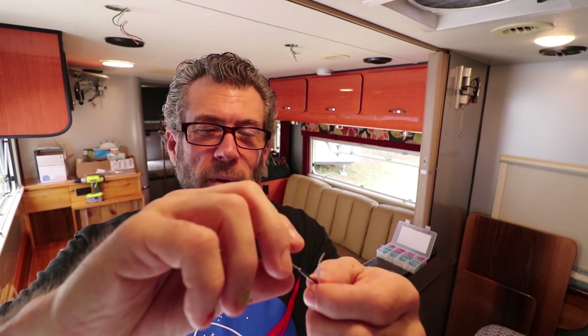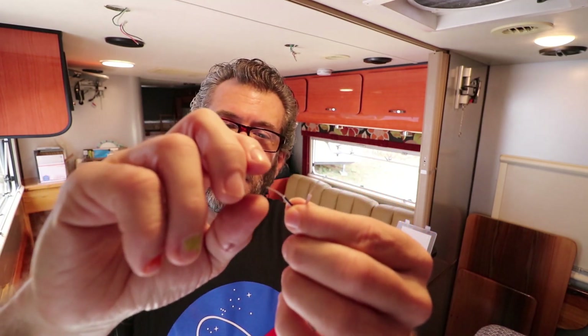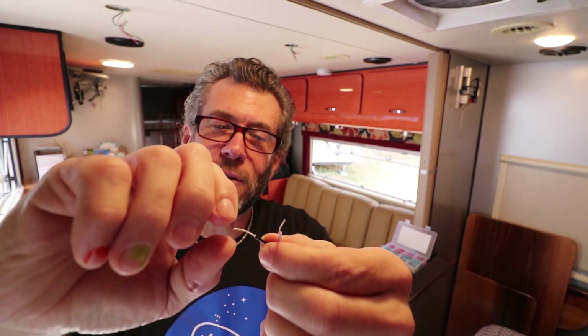In my military days we always used braided wire because on an aircraft it's moving all the time, very similar to an RV. Solid core wire like the AC coming out of the wall in your house is not braided — it's a solid piece of copper. With the vibration you get in a vehicle, it'll break in certain places depending on the bend. For the most part, you don't want to use solid core wire in an RV if you can help it.